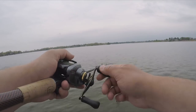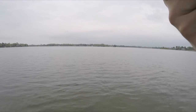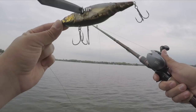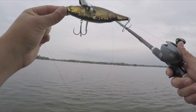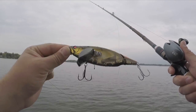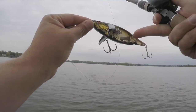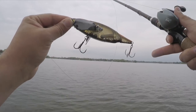I've got this on a 7.4:1 reel, so burning it at a pretty good clip really allows this to stay in the strike zone. It doesn't push the lure out or interrupt its crawling action. I think it has a lot to do with the balance and the weight of the tail helping it stay where it's supposed to.